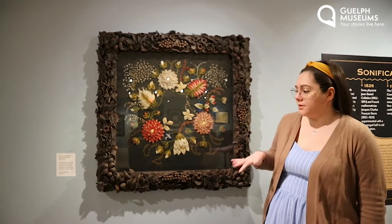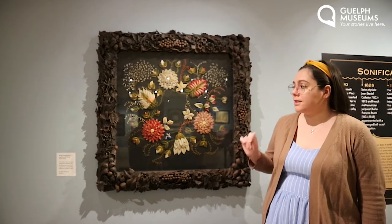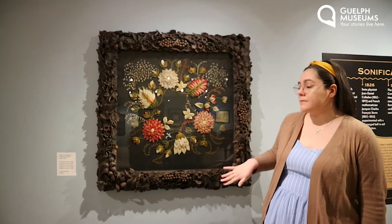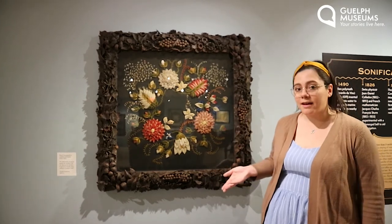The craftsmen who made it took leather and handcrafted leaves, flowers, even some berries, and then placed them on the wooden frame to create a beautiful 3D effect.